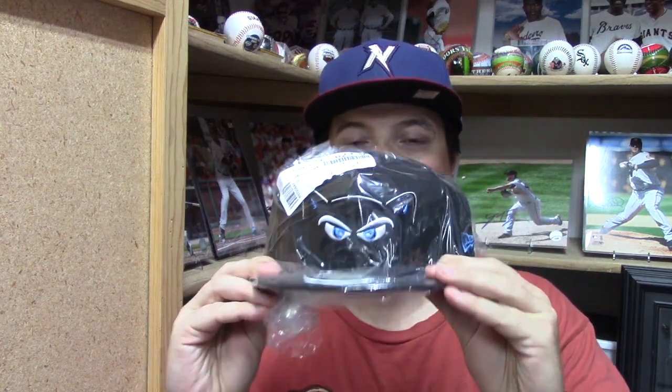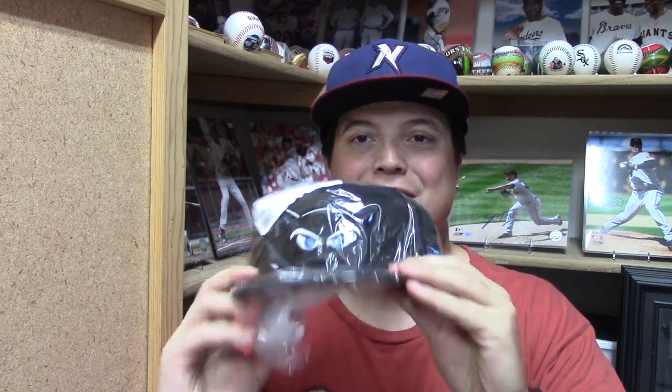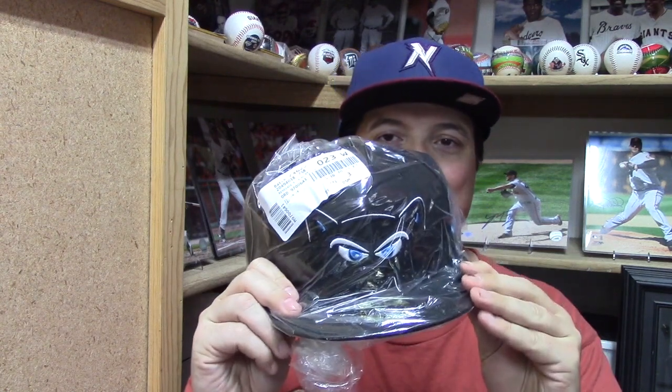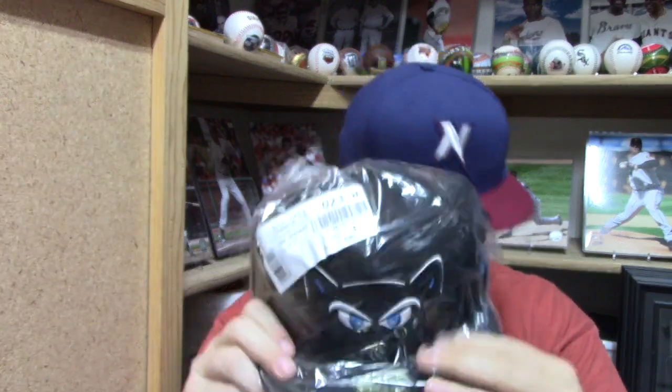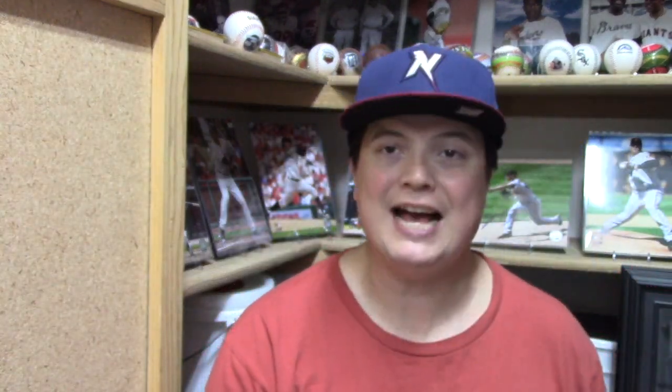Okay, I'll save that one for last. Here we go — the first one: the Hudson Valley Renegades. I love this hat. Make sure you subscribe and set your notifications; when I do the hat review I'll let you know what team this is if you're not aware. It is a minor league team — it is a Low-A team, so I'll tell you that much.